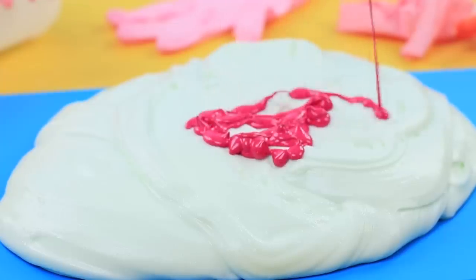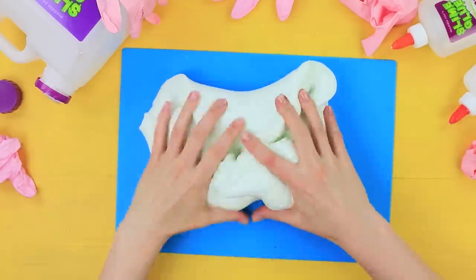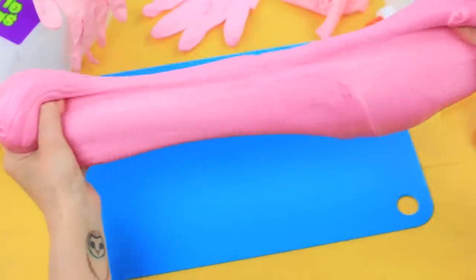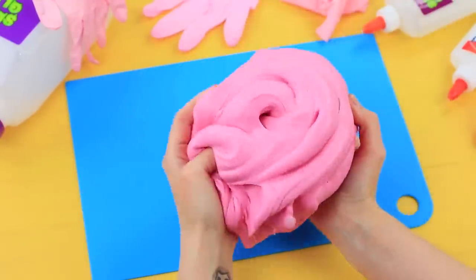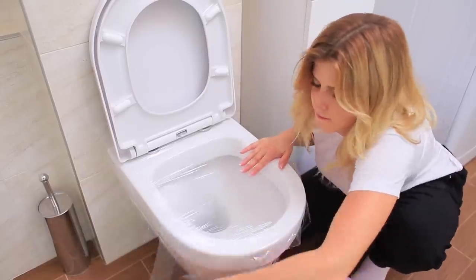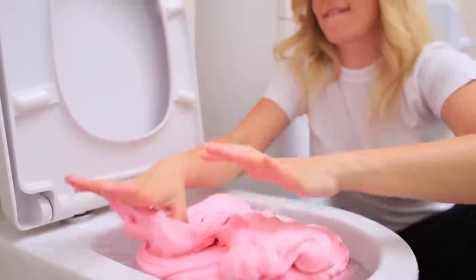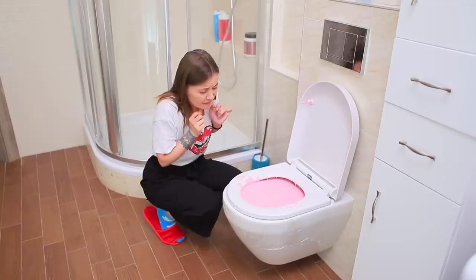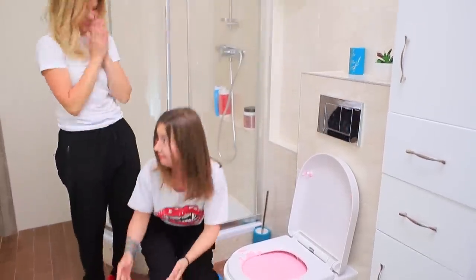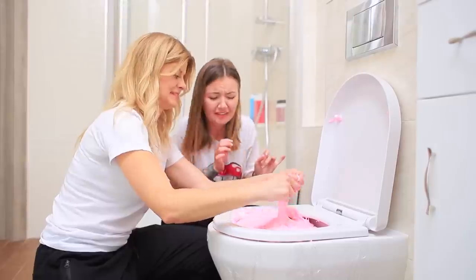Color it with pink acrylic paint. Cover a toilet with plastic wrap and place the pink slime on top. Boo! Oh my gosh! You scared me! Eww! Don't touch it! That's not hygienic!